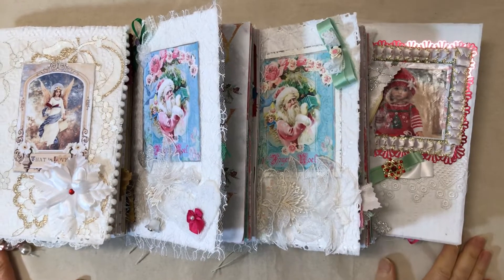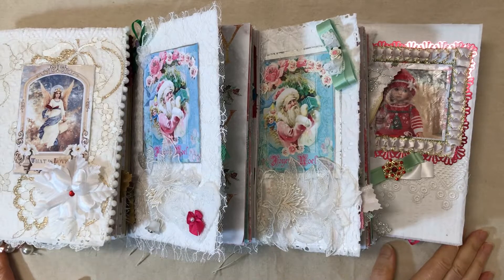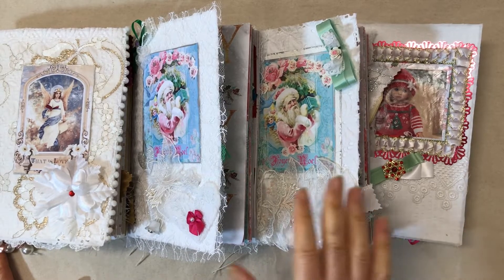Hello, welcome to my channel. I'm gonna do a flip through today of one journal. I just wanted to show you, give you a little preview.